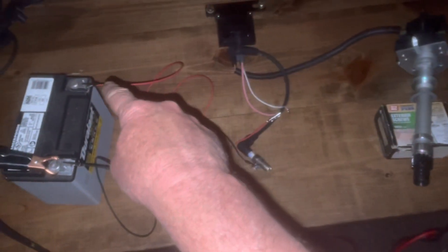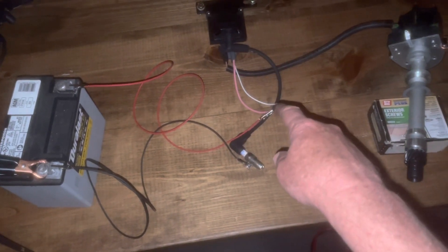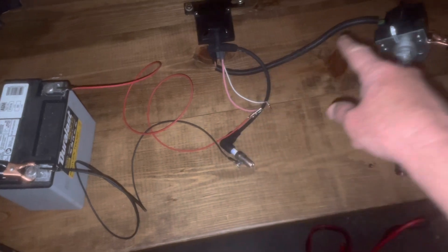The power is fed off of a red 16 gauge wire to the positive side of the coil, and then the negative is left disconnected because the negative is triggered through the distributor.